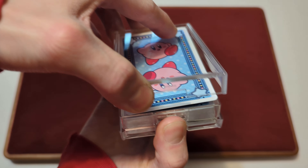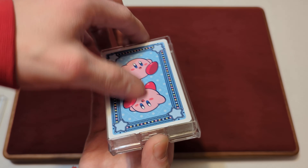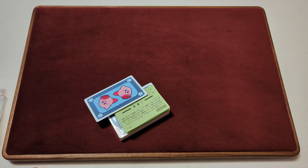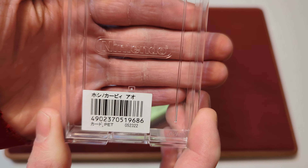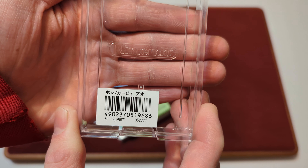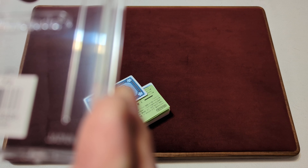So we'll open this up and take it out of the case. Here's one look — you can kind of see the Nintendo logo there a little bit better maybe. It's a little scratched up on the case.